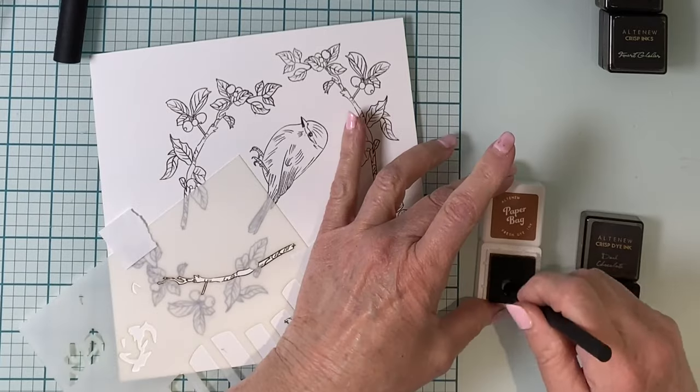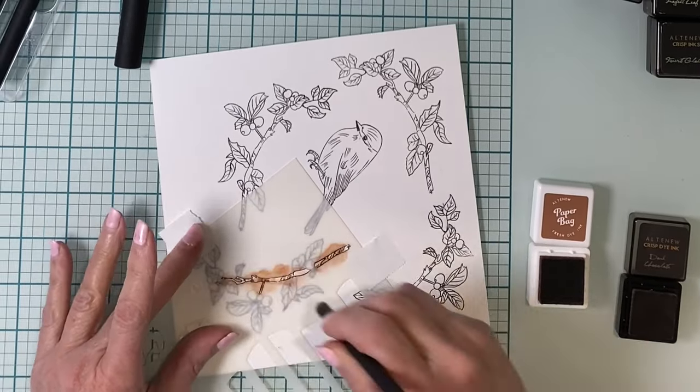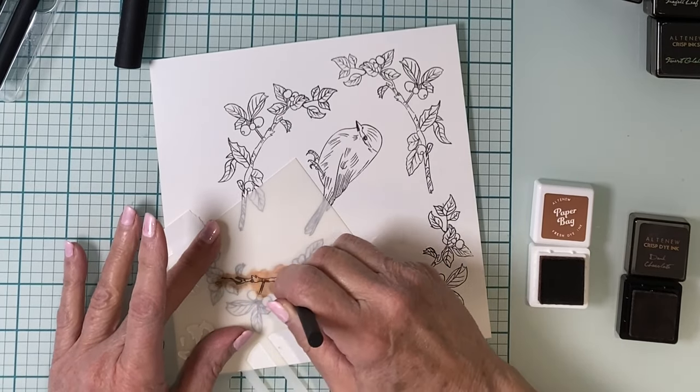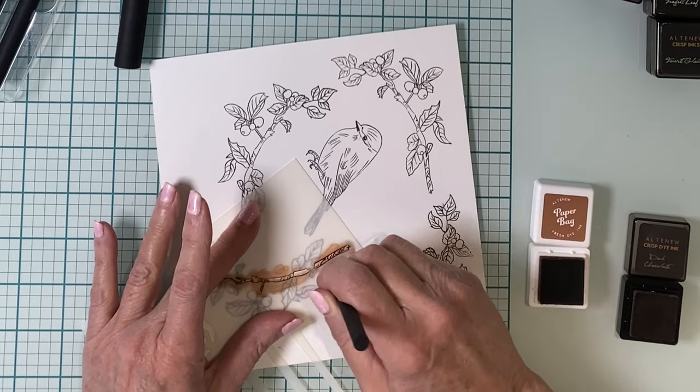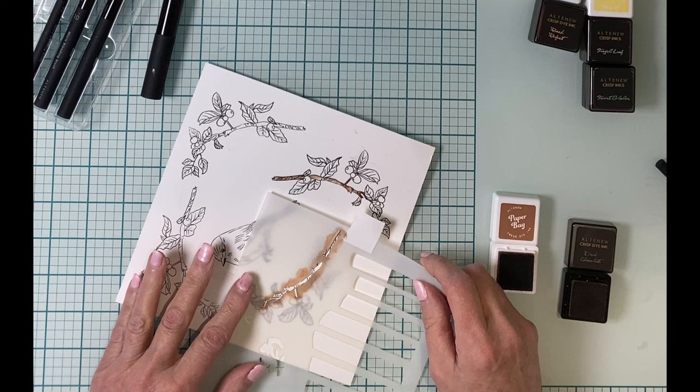The stamp set includes two branches and two birds that are the mirror image of one another. For this card just one of the birds was stamped, but I did stamp both of the branches two times each. The two branches that are oriented the same will be stenciled first.